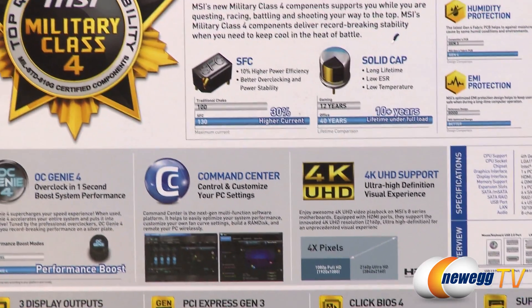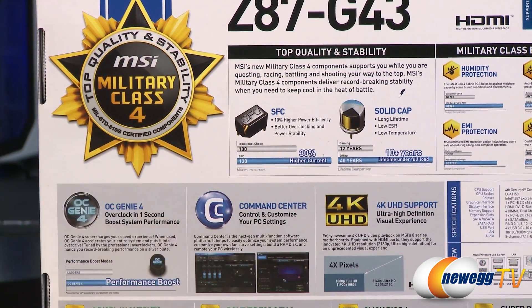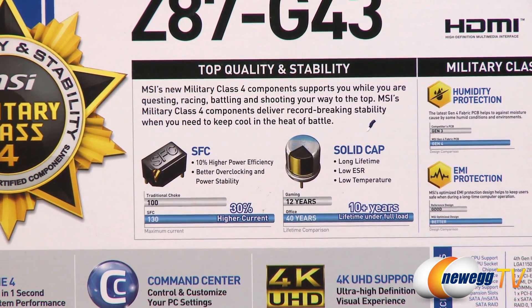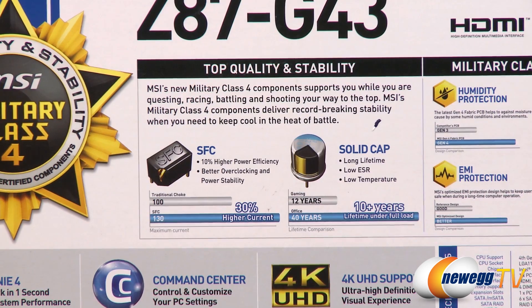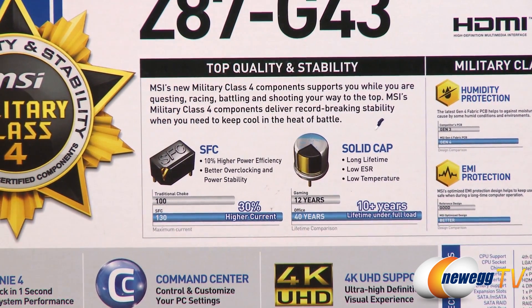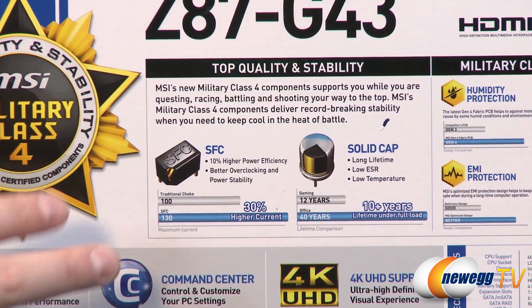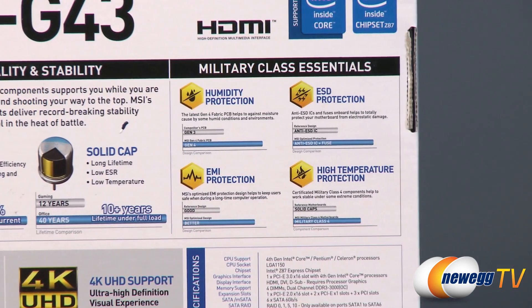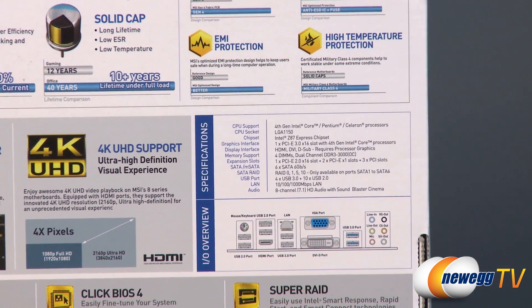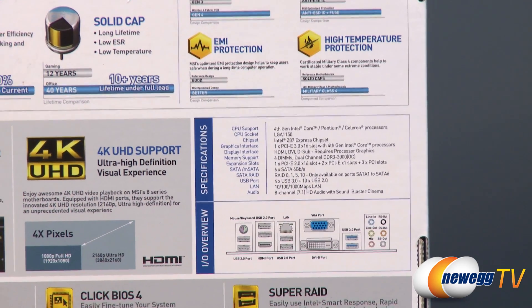Flipping around to the back, we have more information about the contents of the box. They're using high quality military class components including super ferrite chokes and solid capacitors with extremely long lifespan — longer than non-super ferrite chokes and non-solid capacitors. There's also detailed specifications and the layout of the IO, which should be available on the product page as well.